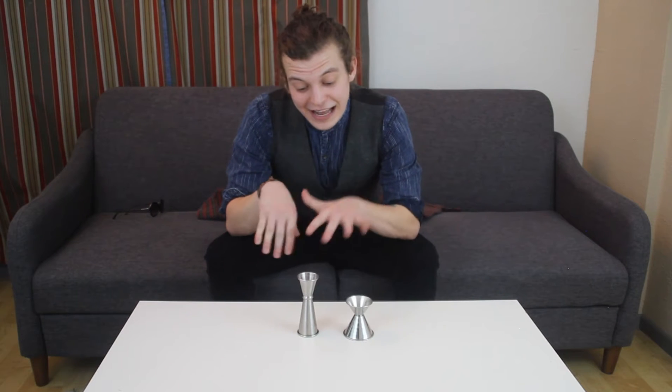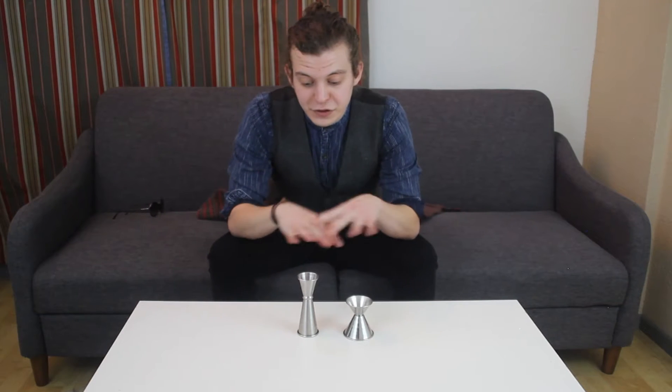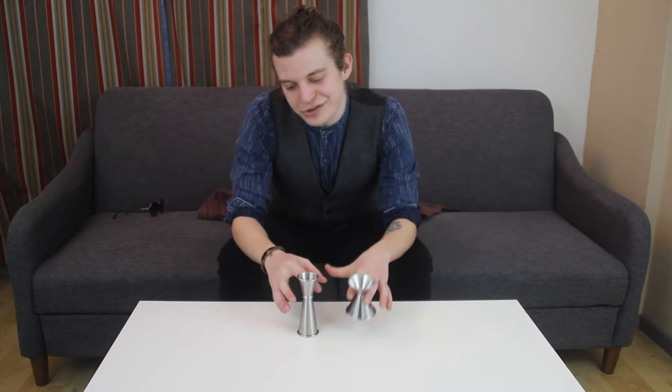Time to get jiggy with it. Now we've got three types of jiggers, and I have two of them here. These are both doubles — this one's a trophy, and this one is Japanese.